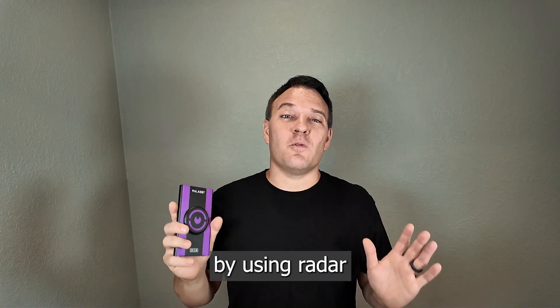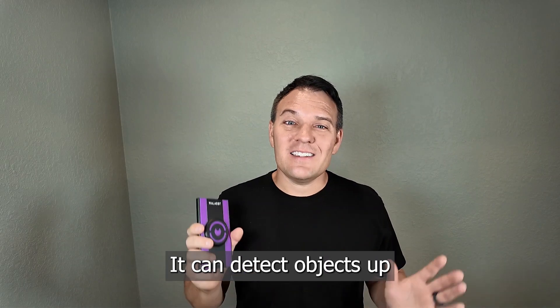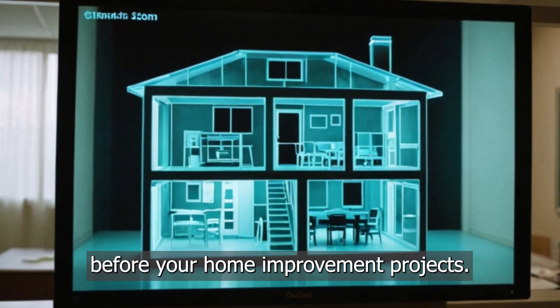The Wallabot works by using radar and probability to determine what is behind the wall. It can detect objects up to four inches inside the wall. Imagine x-ray vision before your home improvement projects.